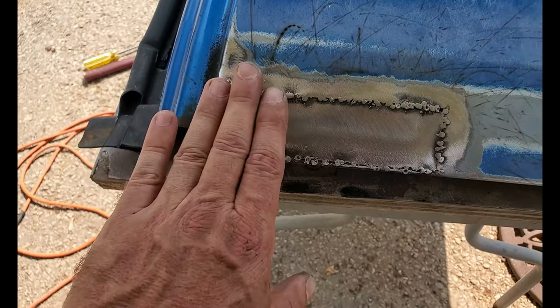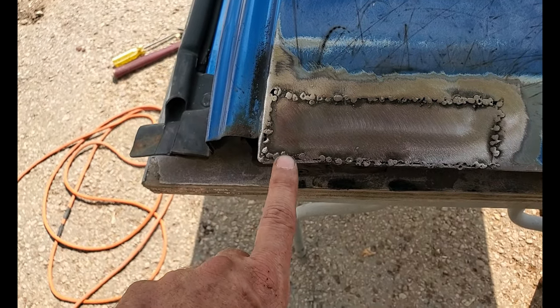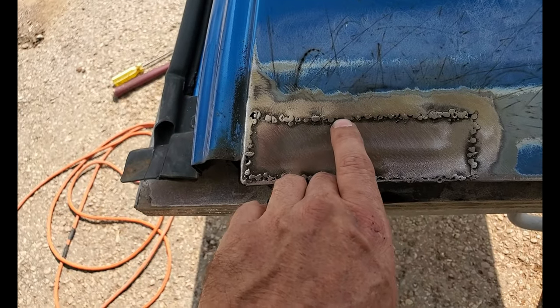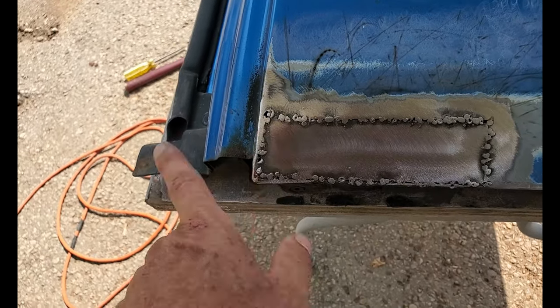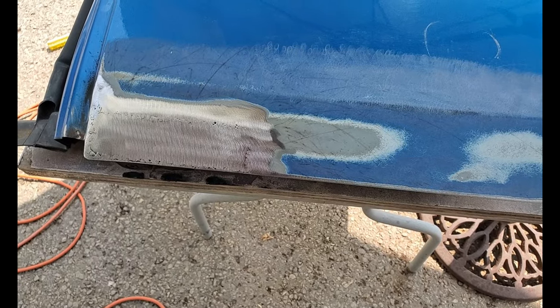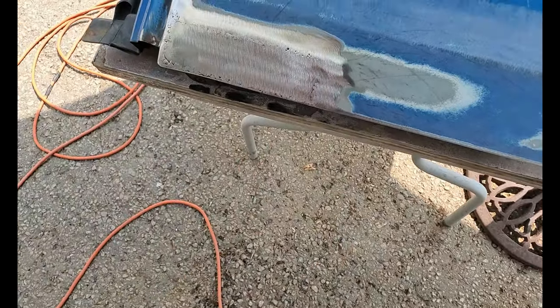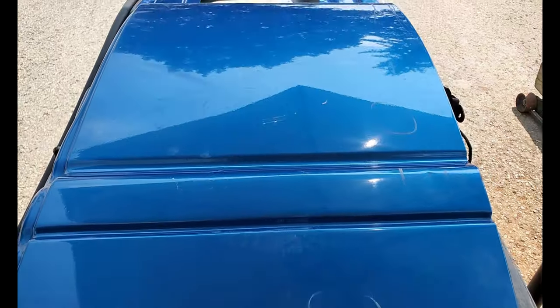Quick once-over with the flat disc — you can see where I have been and where I haven't been, so now I can concentrate only on the spaces in between. I'm going to finish welding this up and grind it up. That's not too bad of a patch for dirty old flux core.